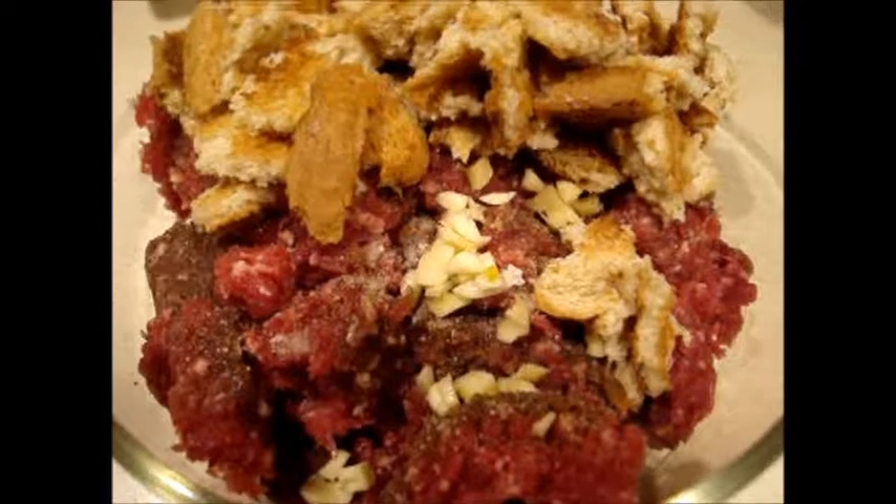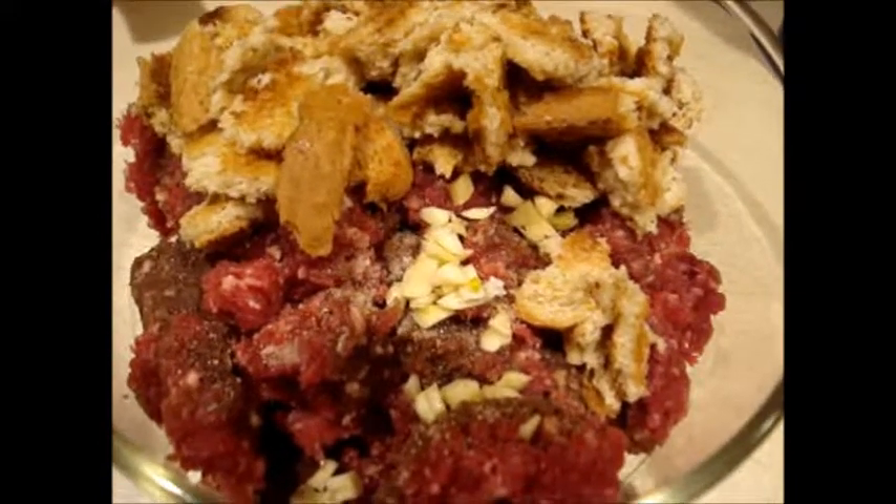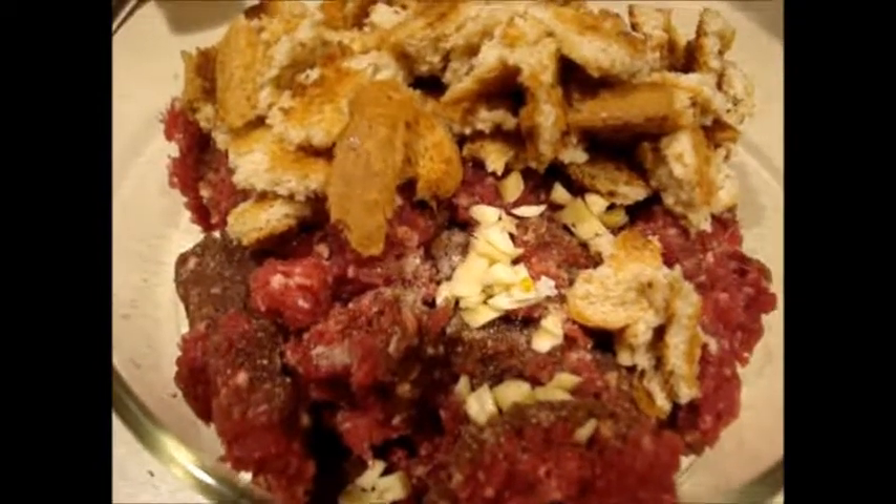I already put salt and pepper in here just to your taste. I've chopped some garlic so that'll be going in there next. We have the breadcrumbs soaked in a little bit of milk, garlic, salt and pepper, and our whitetail deer.